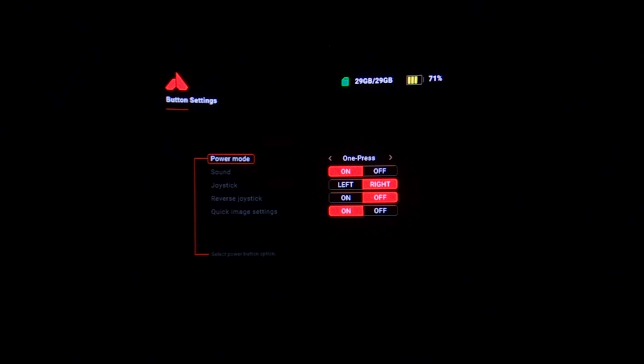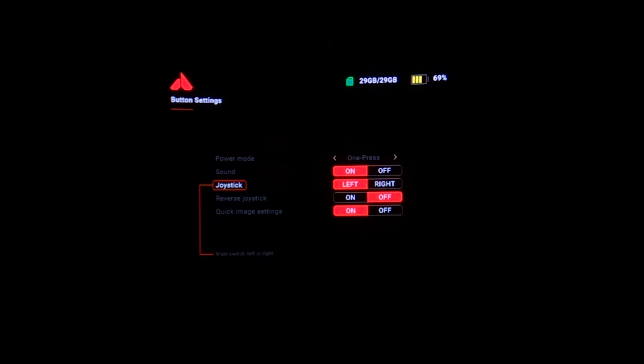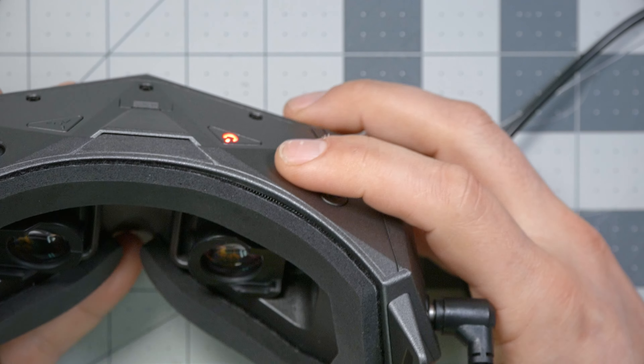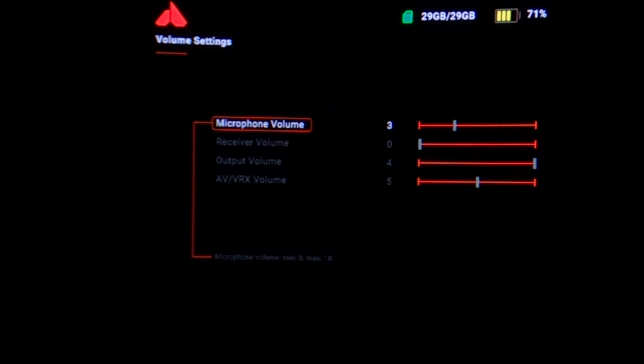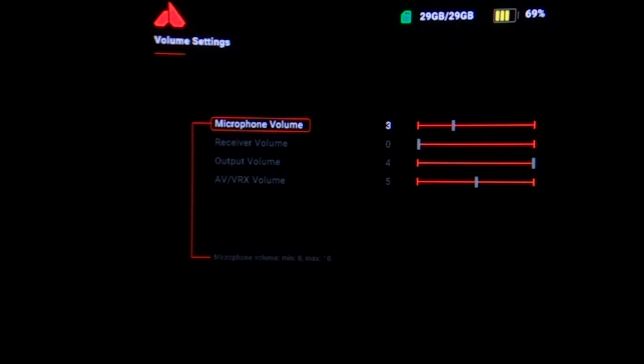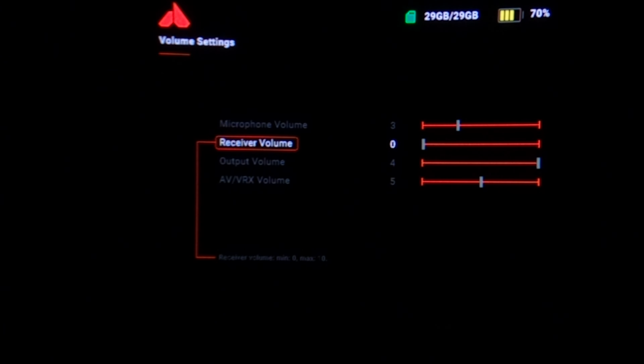In the button settings, you can move the joystick from the left side to the right side — I prefer this because the antennas get in the way of my hand on the left. In the DVR menu, I'm going to turn the microphone volume down to about three, since in my experience it was a little hot and clipping at higher levels. I'm also turning the receiver volume all the way to zero since I don't have microphones on any of my quads.